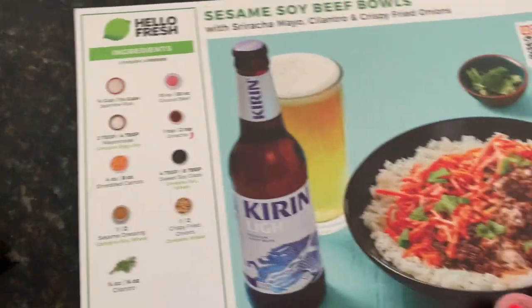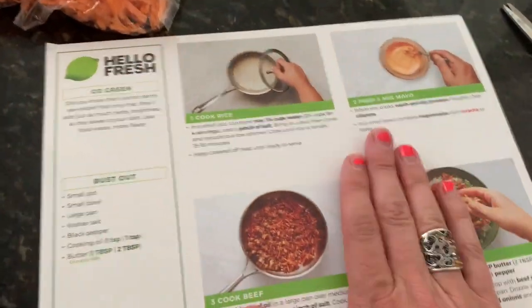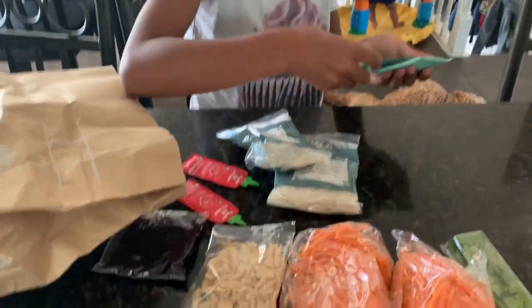Okay, so once again we are using HelloFresh — these come with the package. And this is the directions, only four steps this time, so these are going to be easy.